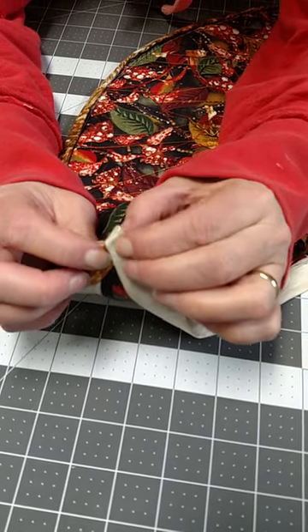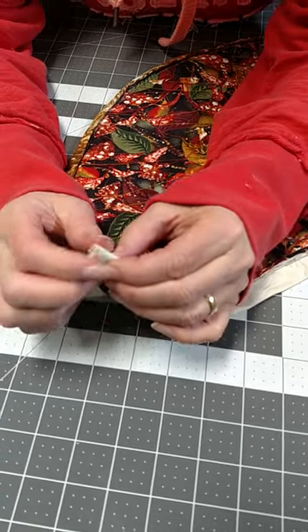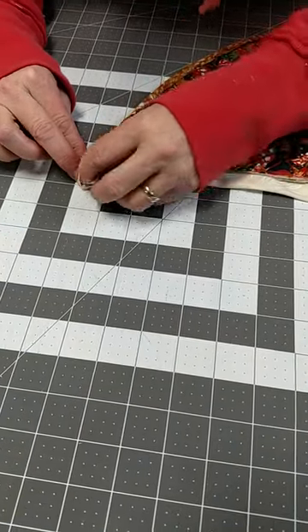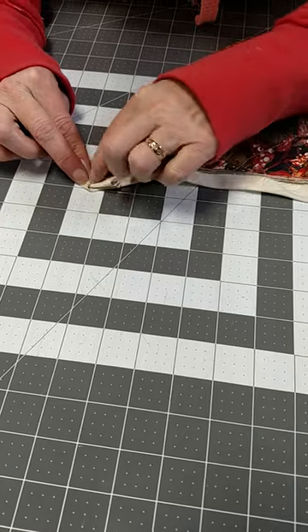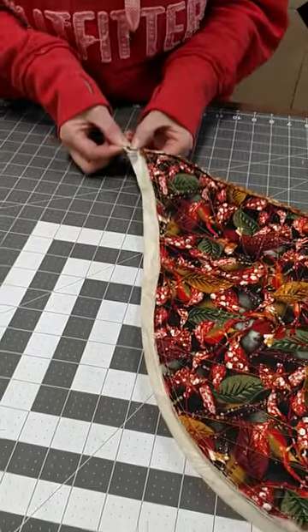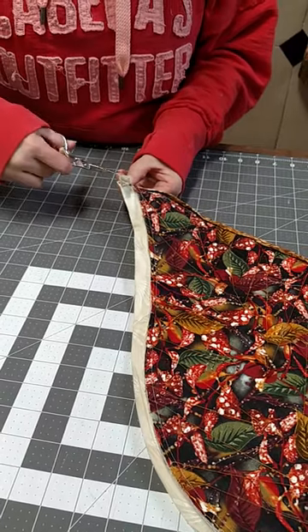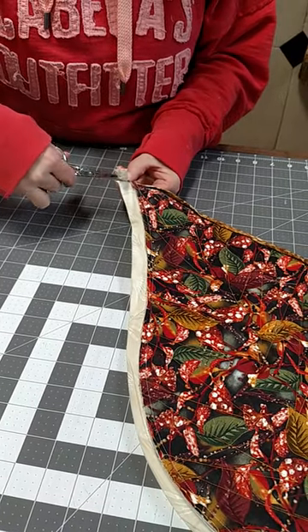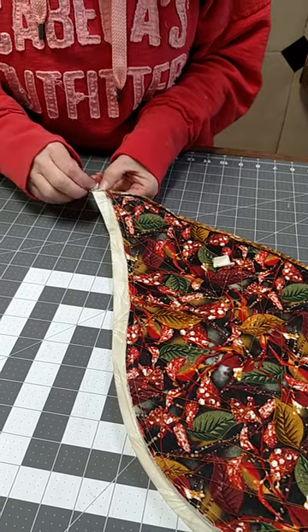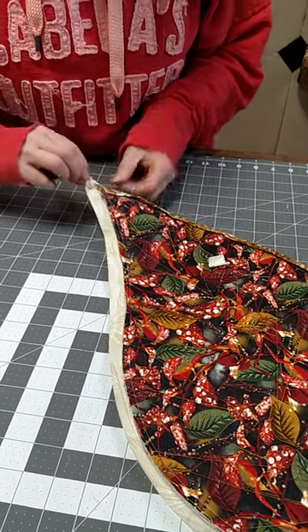Now after you know how it's going to look and how to fold it, you've got to come back and clean off this excess fabric that's sitting underneath that fold. I'm just going to hold onto it, take my scissors, come in here, and clip that excess off like that.